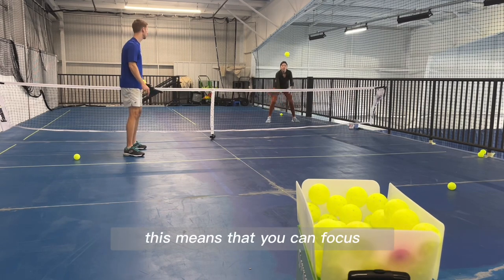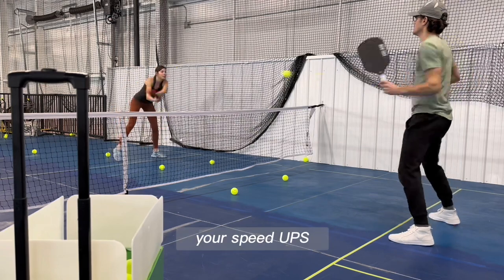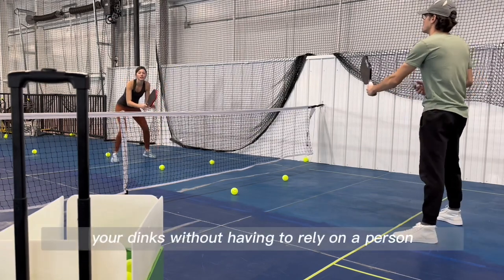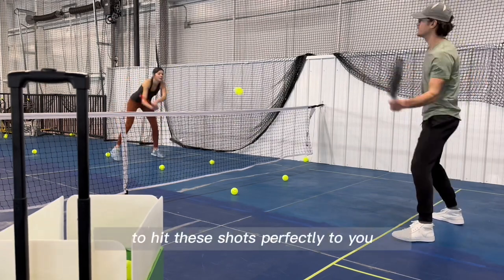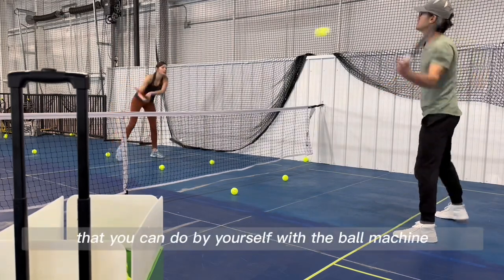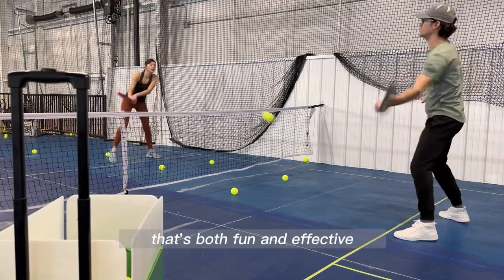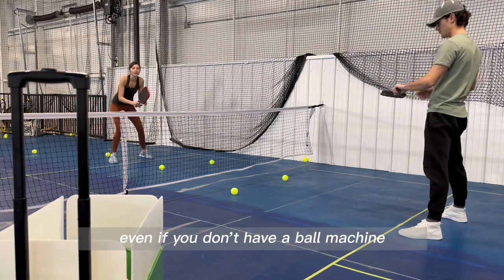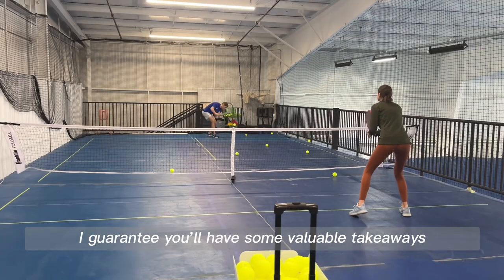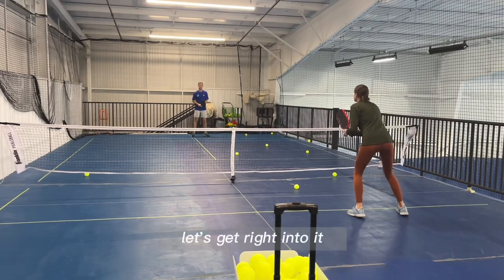This means you can focus on specific areas of your game such as your footwork, your speed-ups, your dinks, without having to rely on a person to hit these shots perfectly to you. Today we're going to talk about some drills you can do by yourself with the ball machine, but also with a partner, that's both fun and effective. Even if you don't have a ball machine, I guarantee you'll have some valuable takeaways from today's video. We are Pickleball Journey — let's get right into it.